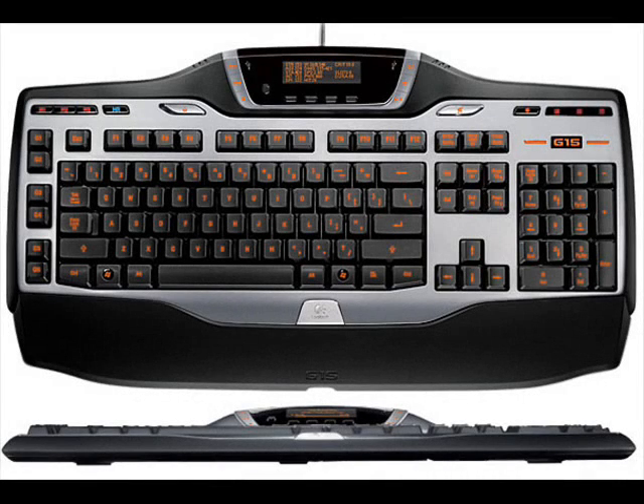Hey guys, it's December 4th, 2010, and today I want to review an item I just got in. I was looking at the Logitech G15 keyboard, and although it looks really, really cool, I don't want to spend around $99 for the keyboard. It's a little too expensive.